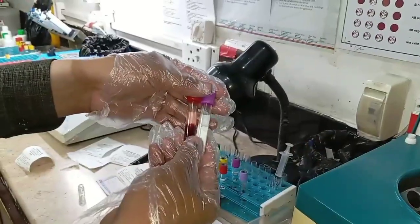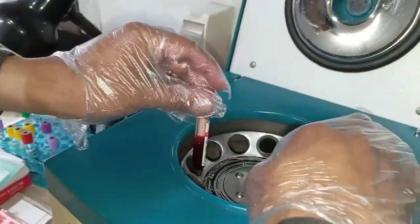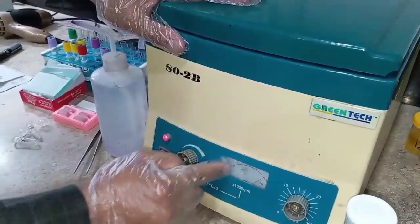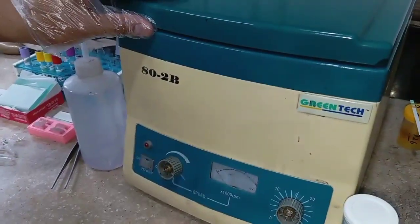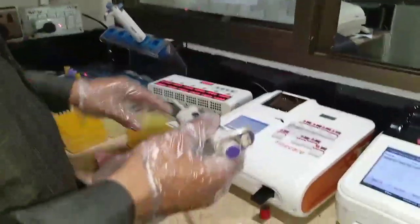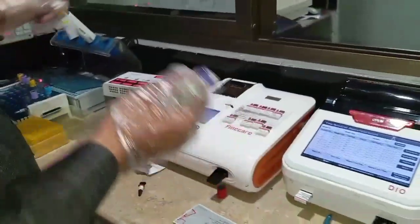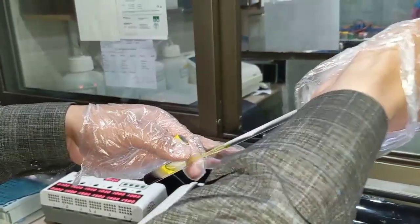For the procedure, first we take the blood tube along with another tube containing plain water, place them opposite each other in the centrifuge machine to balance it, then turn on the centrifuge and set the RPM to 1000, 2000, or 3000. The time should be one minute to obtain the serum. After centrifugation, we can see the separated serum. We then adjust the pipette to 75 microlitres and attach a clean yellow tip.